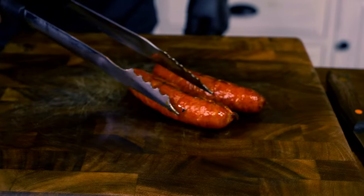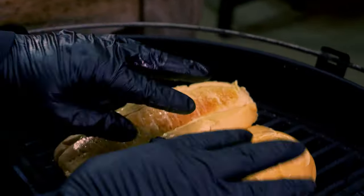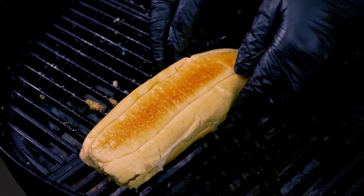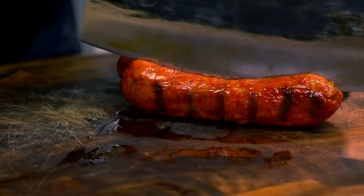The sausages are getting ready and it is time to add butter to the bread and toast it a little bit as well. I also like to add butter to the outside of the bread just to get those amazing flavors on it.